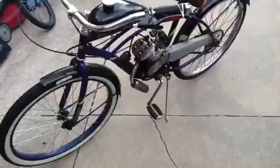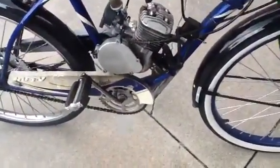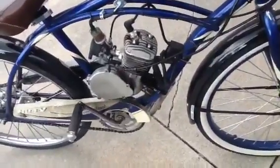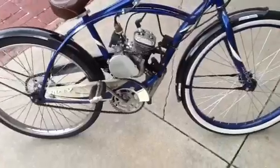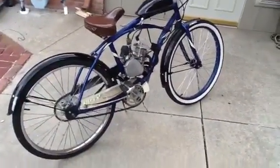That's pretty much the upgrade section of the bike. The muffler is pretty much a straight pipe — it's gutted out and it runs pretty good. Sometimes I drag race my friends. Thank you for watching.